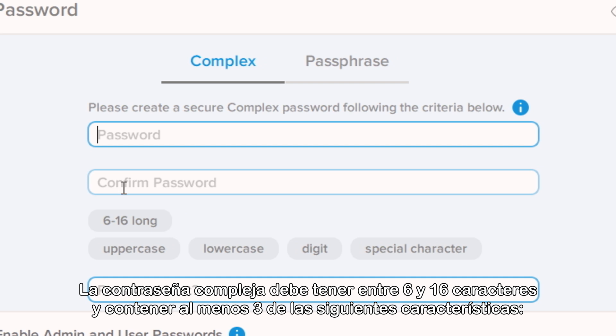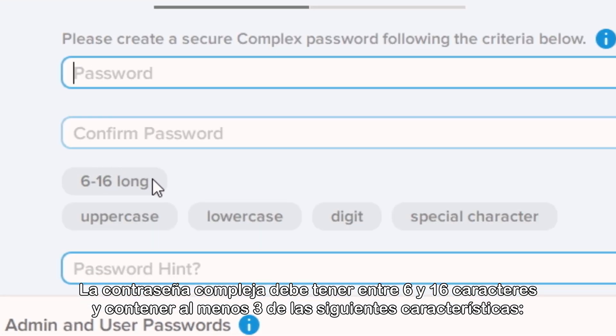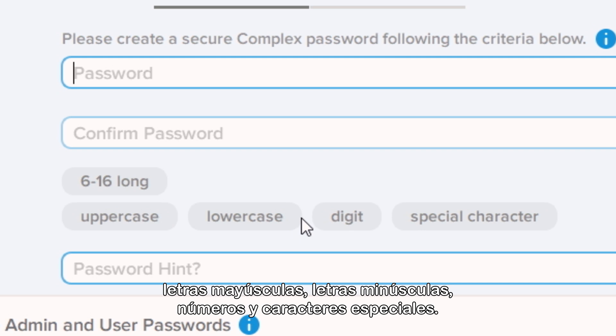Complex password must be between 6 and 16 characters and contain at least 3 of the following: uppercase, lowercase, numerical digit, and special character.